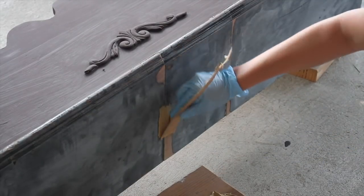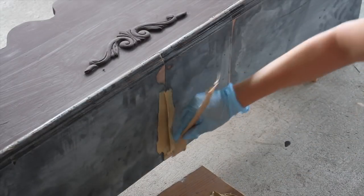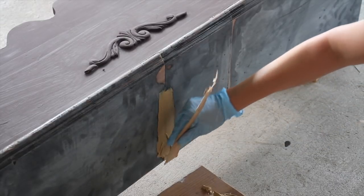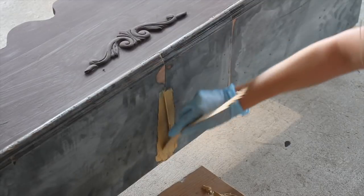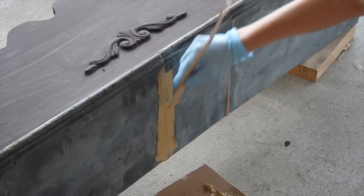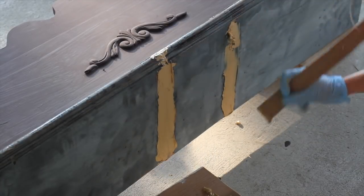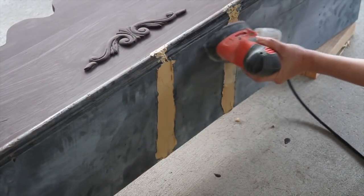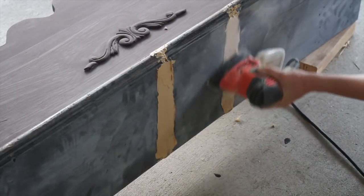Next I'm going to take some Bondo and apply that on the cracks to the top here so that way it looks more like one smooth piece. I will be honest, this is the first time I've ever used Bondo — this stuff smells really bad, I would recommend using it outside. Apply it like you're spreading peanut butter along an edge. It does dry really fast so you want to use it within the first minute or two. I put it on at a thicker layer and just sanded it off to make more of a flat surface.